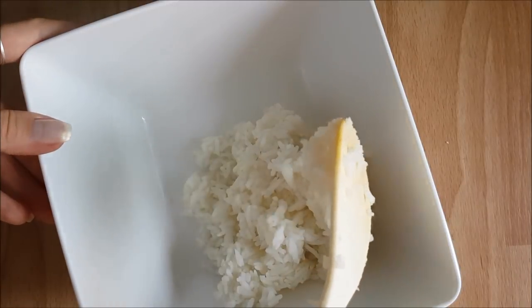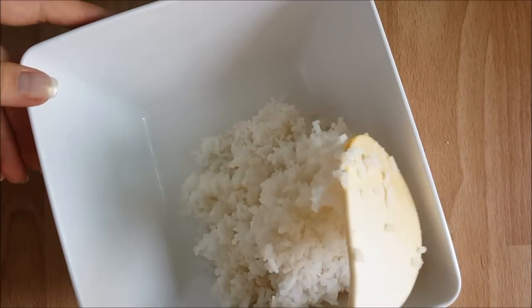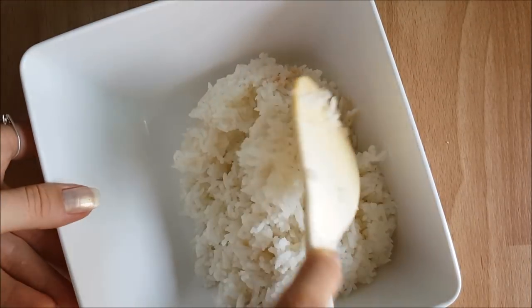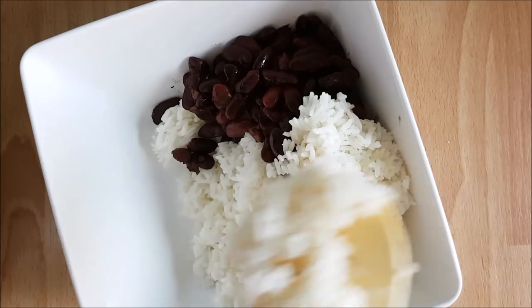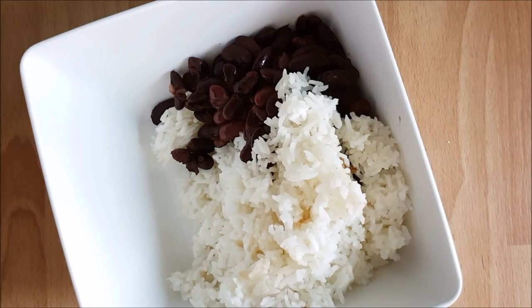Once everything's cooked, I put it all into a very large bowl as neatly as possible — you know, we've got to make some pretty Instagram photos. I generally like to eat my foods separately, taking a bite of potato, then beans, then veggies.